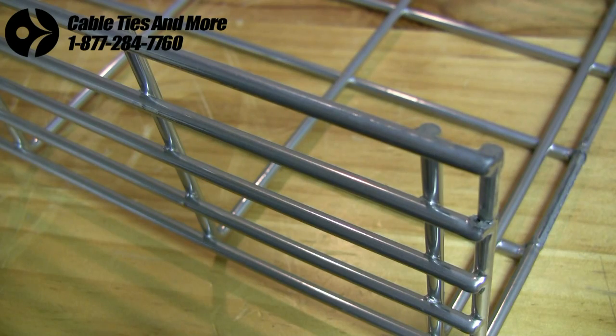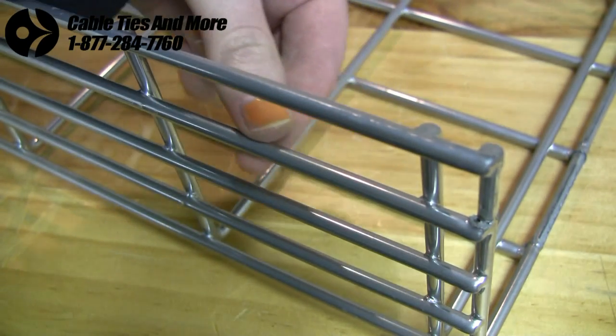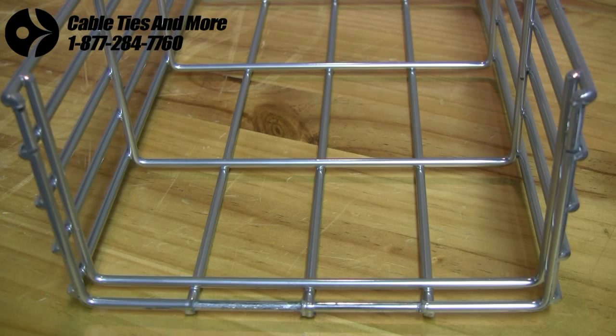We'll start by looking at the ME2 line. All the trays are made with a rigid zinc-plated steel wire with a diameter of .18 inches. The grid of these is 2 by 4 inches, and like all the trays we'll be looking at, they can be mounted anywhere — from walls, ceilings, or even under raised flooring.